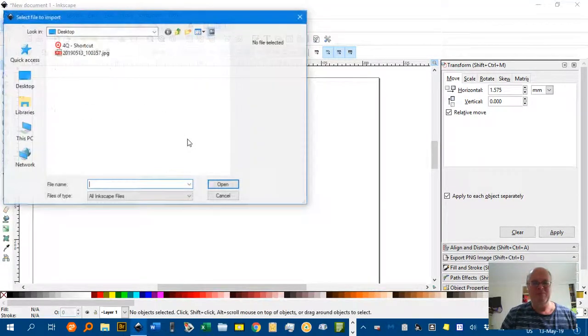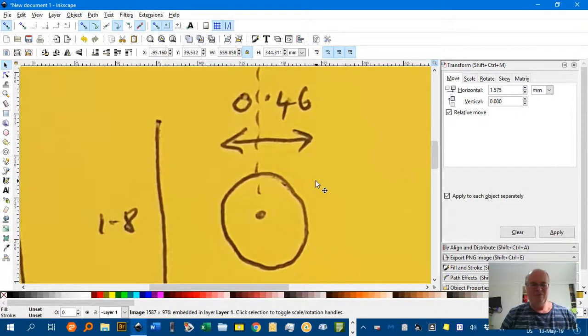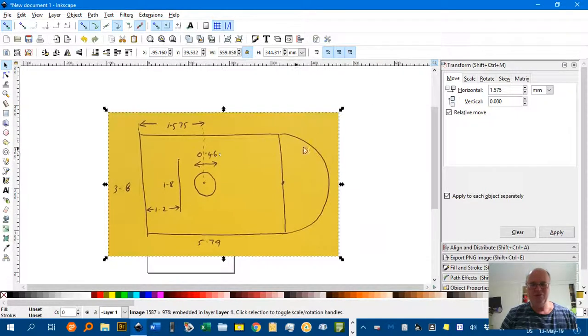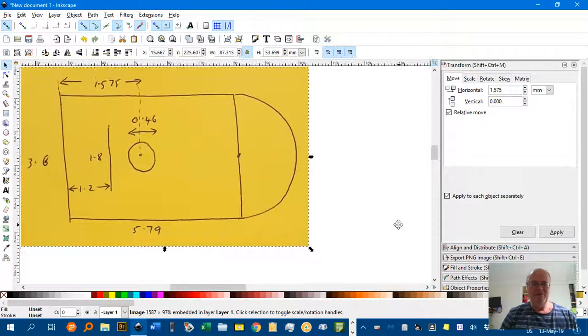File, import — I'll find the photo I took, open that up, and it comes in massively big. Mouse wheel and Control to zoom, and Control-Shift to drag it down to about half a page. I'll drag it into position and zoom back up again. And there's my rough sketch.